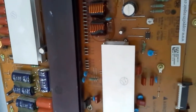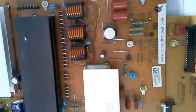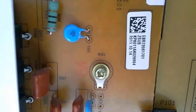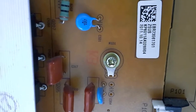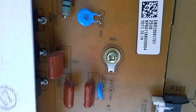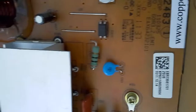Hello, this is Bobby at Copel TV Repair, today with a video proof of functionality of an LG 60-inch Z sustain board, number EBR 73 56 1701. I'm sorry, the letters are small.